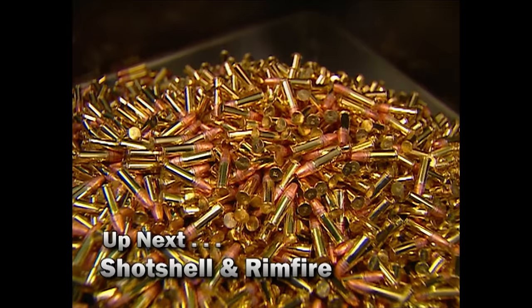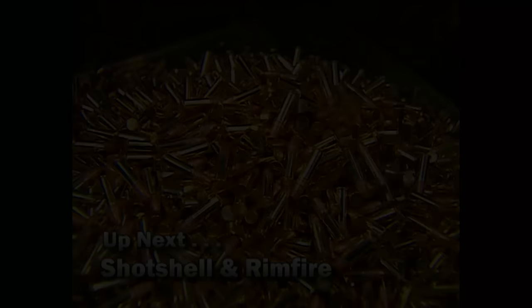And we've got more from Federal. Coming up, how they make shot shells and millions of .22s.